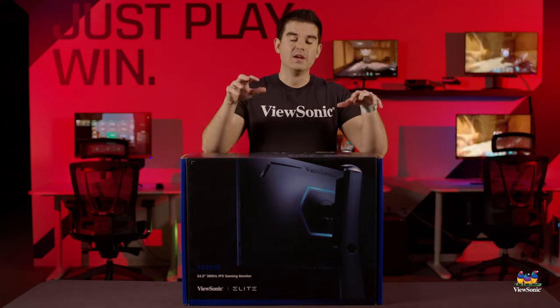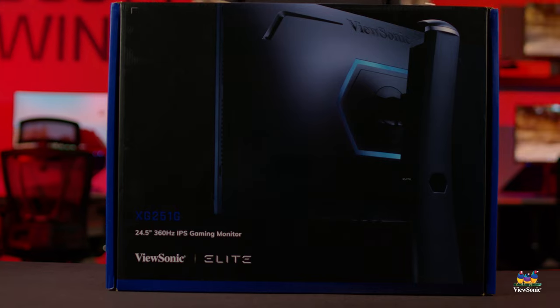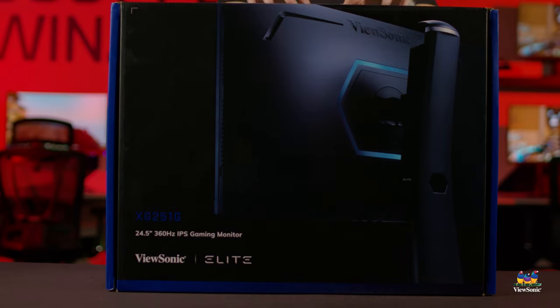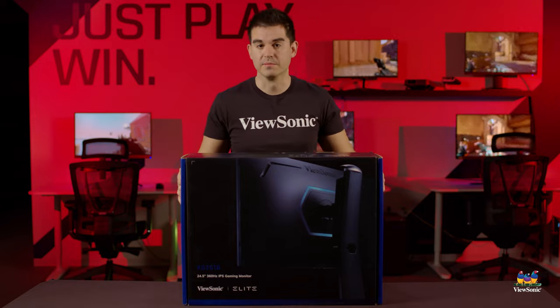This is one of the fastest monitors in the world as far as responsiveness goes, and that's why esports professionals really love this style of monitor. Let's go ahead and get it open and see what you get inside the box.